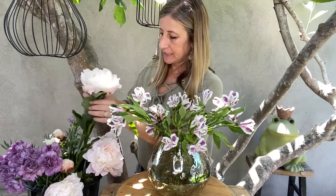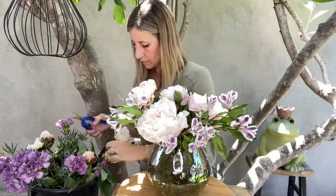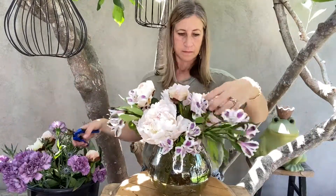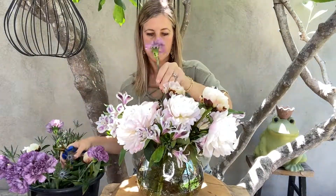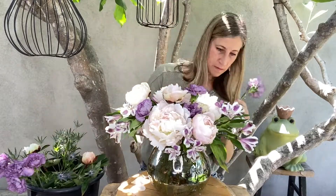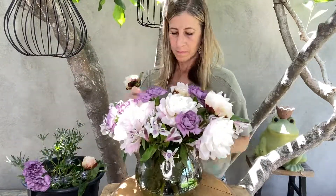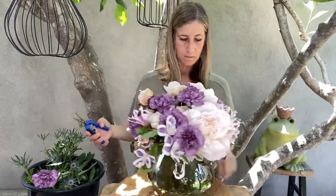Now I'm going to start with my largest heads. Now I'm going to add the aryngium. They're going to stick up even taller than the tallest flowers I have in there so far and create another layer of height and texture and interest. It'll be very beautiful. Watch.